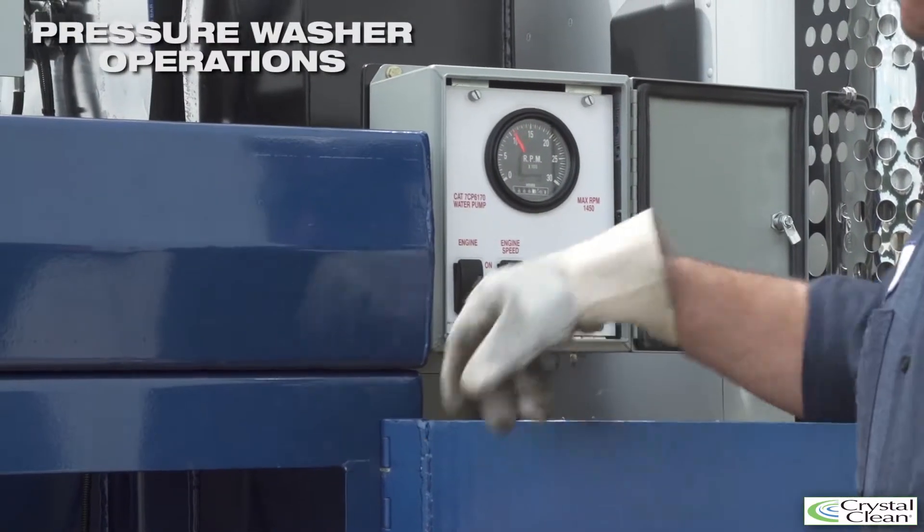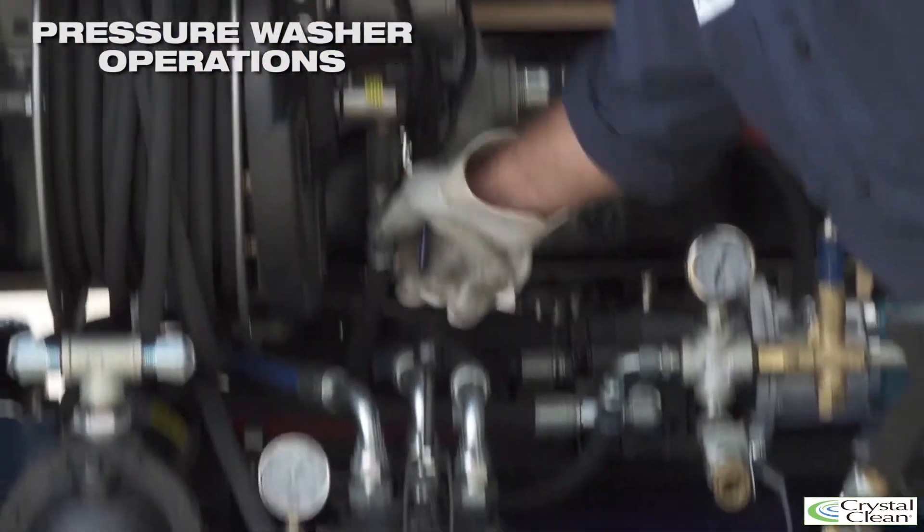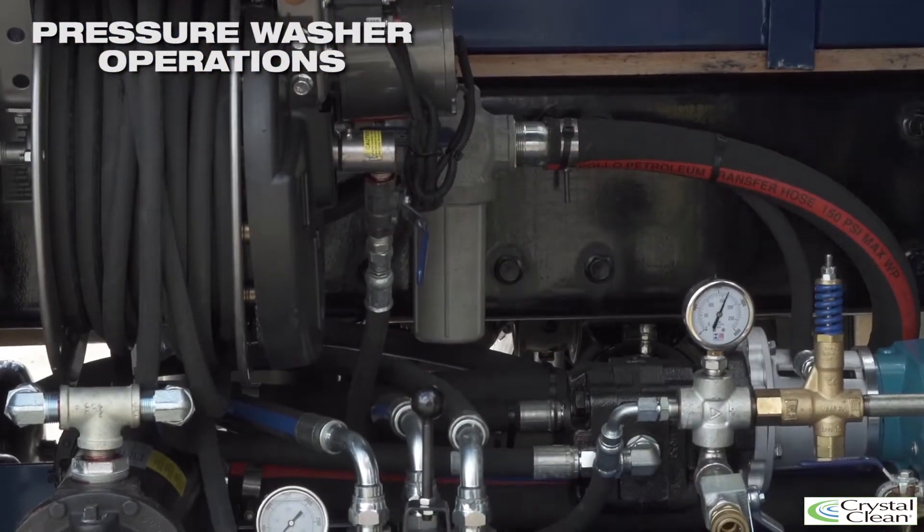Once the job is completed, reduce the engine RPMs, disengage the PTO, and shut off the flow to the hose reel.